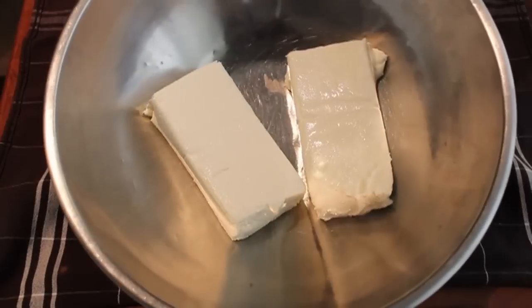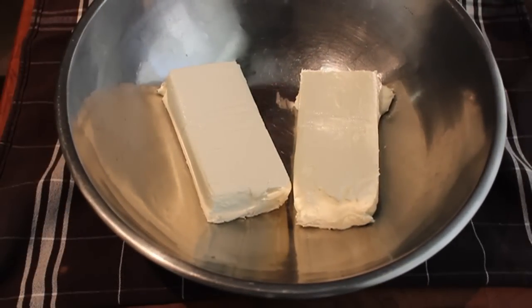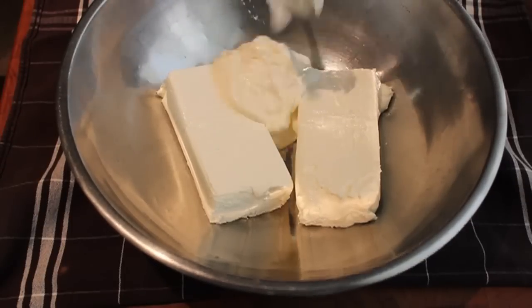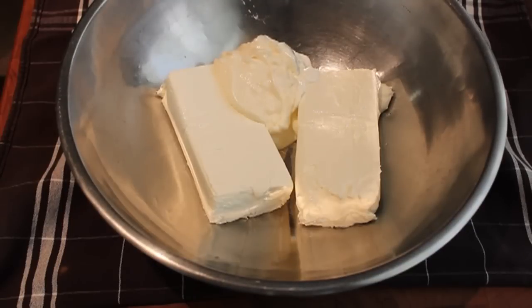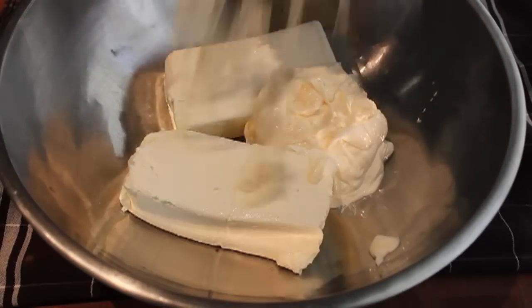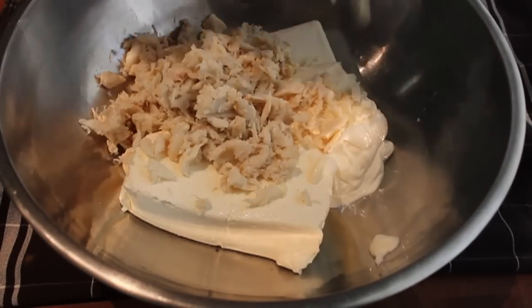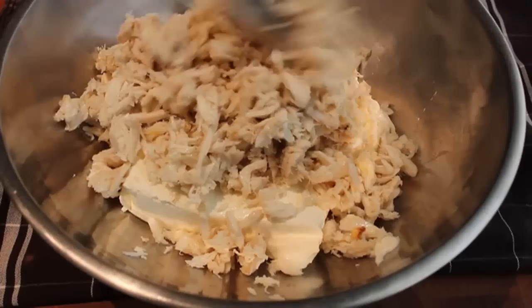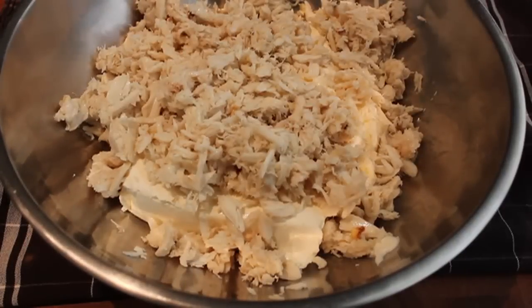All right, in a big bowl, I have a couple packages of cream cheese, room temperature, so it's easy to mix. We're going to add some sour cream and some mayonnaise. And then of course we're going to need lots of crab. I have about a pound of lump crab meat. And of course, can I do this with fake crab meat? Well, of course you can. Is it as good? I think we both know the answer to that question, but you can substitute if you have to.